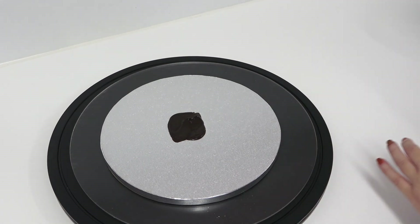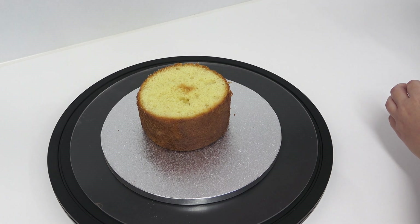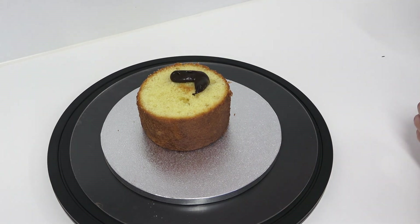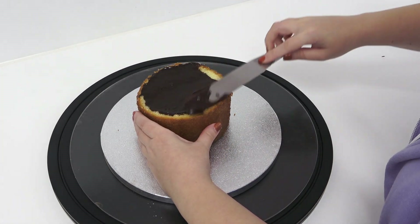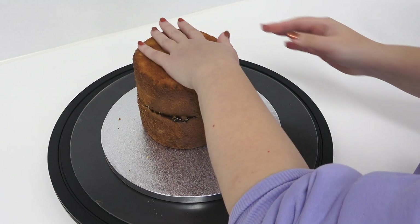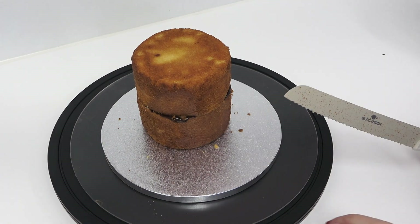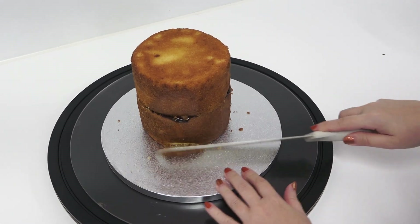I've got my cake drum set up and I'm adding a little bit of ganache to stick my first cake down. Now if you're a regular watcher, you'll know I usually tort my cakes and fill them with yummy fillings such as jam and buttercream, but because this was just for the tutorial and I needed to get it finished that week, I'm just using regular sized cakes not cut in the middle and sticking them together with just a little bit of ganache.